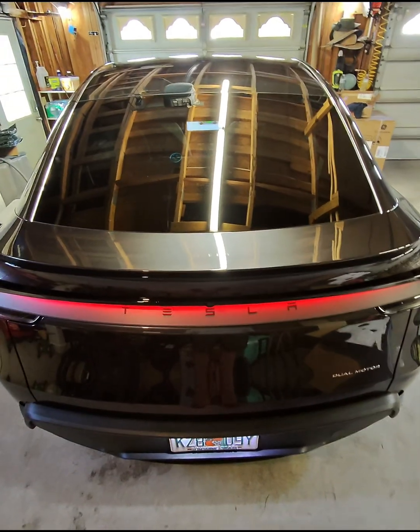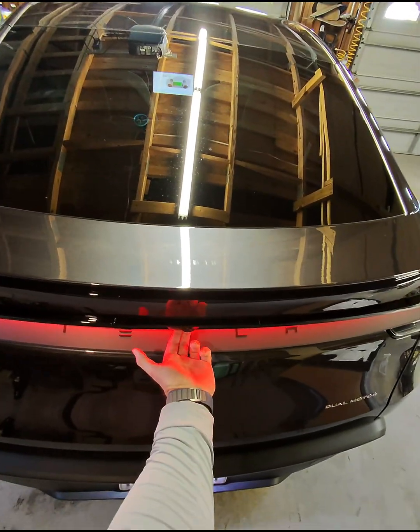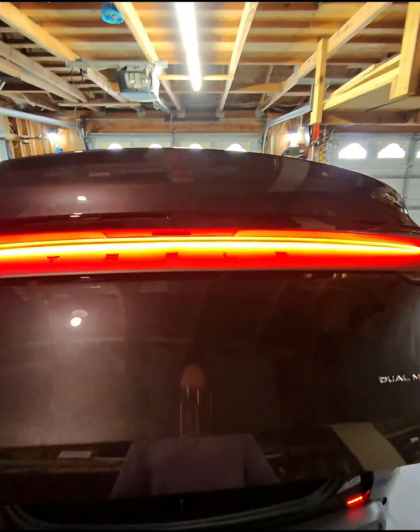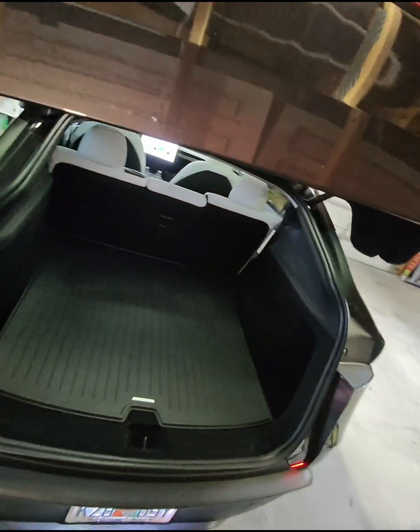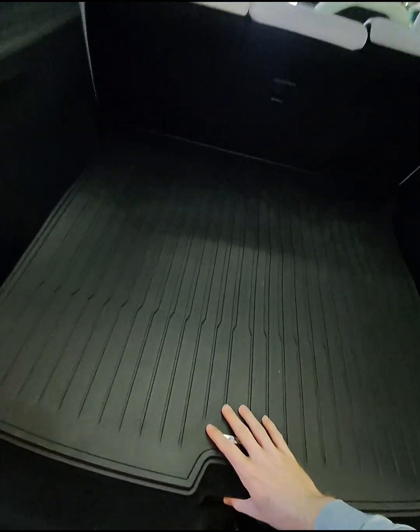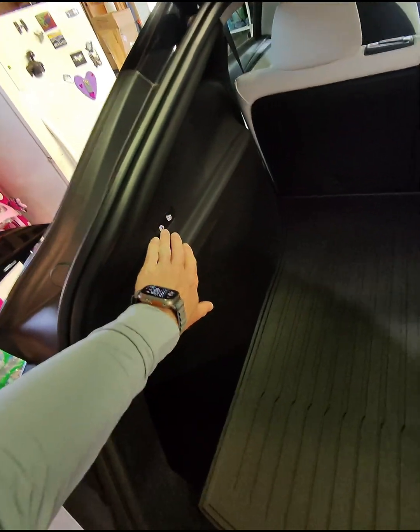So we're in the back of the car. How do you open the trunk? Just right under the camera is a button — just push it and the trunk's going to open. I have it set to only open so high in my garage so it doesn't hit. Looking in the trunk, underneath here is some extra storage. The car has no exhaust, being electric, so you have a whole other storage compartment down there.